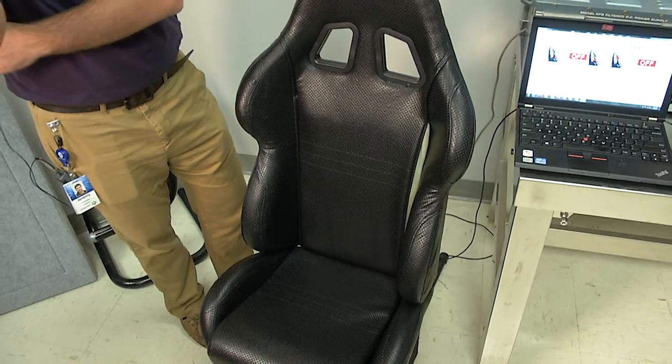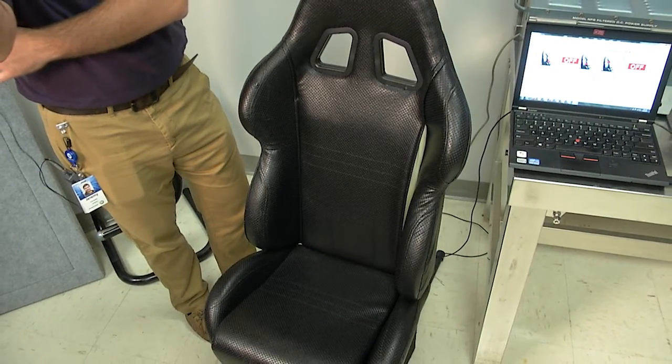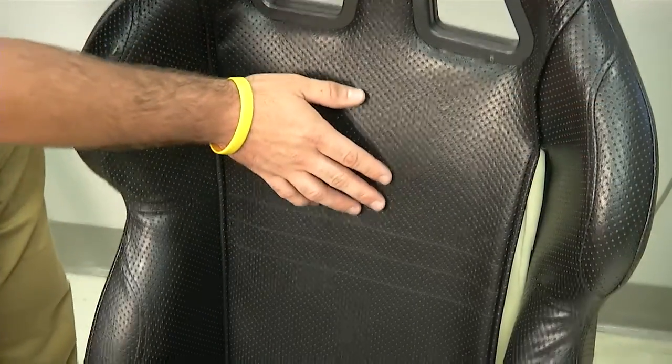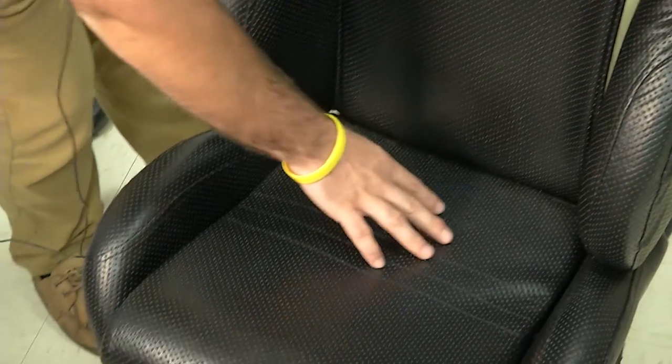Here we have a seat pressure sensing application where we have retrofitted this aftermarket automotive seat with two moisture sensor tags in the seat back and one pressure sensor tag in the seat bottom.